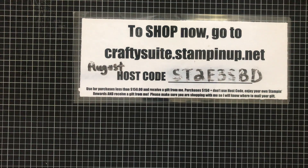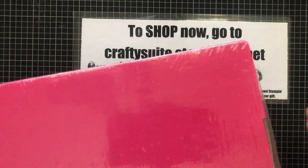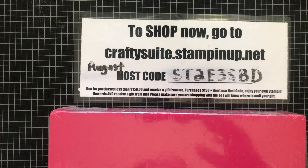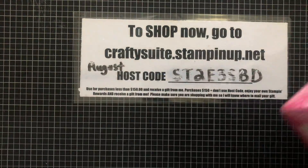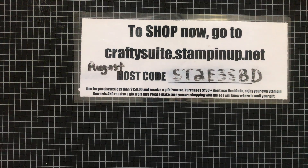The next thing going on is Paper Pumpkin. Normally your subscription order has to be in by the 10th of the month to get that month's kit. However, there was some kind of hiccup in the ordering process, so Stampin' Up is extending the deadline for the August Hope Box kit — that was the 24th — to the end of this month. You still have time to subscribe! I'll link the Paper Pumpkin link in the description below.